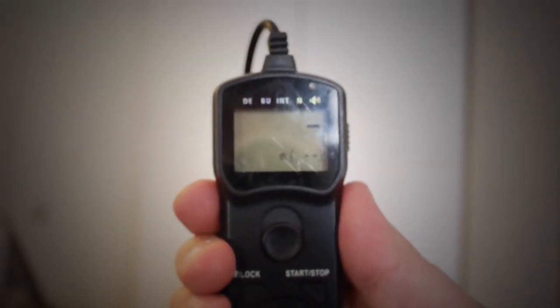The final setting is the number setting, which sets the number of exposures. You can set this anywhere between 0 and 999 exposures, or you can set it to unlimited — pressing the up or down arrow until you see two dashes, which means unlimited. That will keep taking exposures as long as you've got room on your card or battery in your camera. I usually set this to unlimited because I don't like to limit myself to a certain number of exposures — I just let it click away until the card fills up, the battery runs down, or I simply stop the sequence.